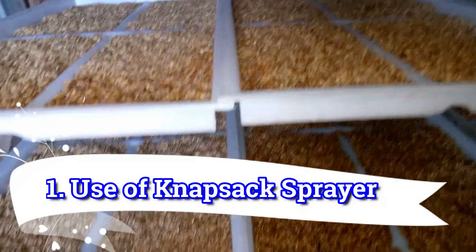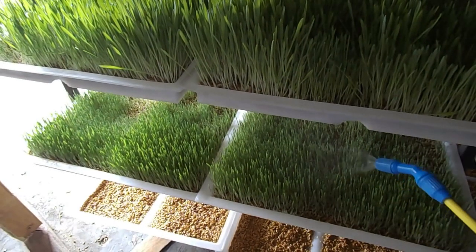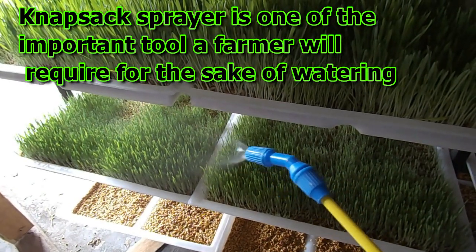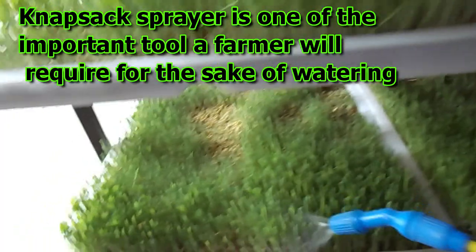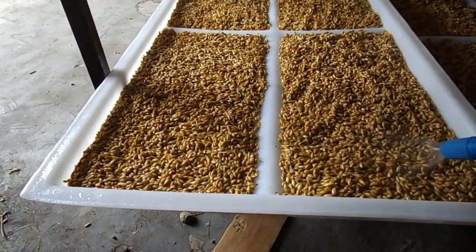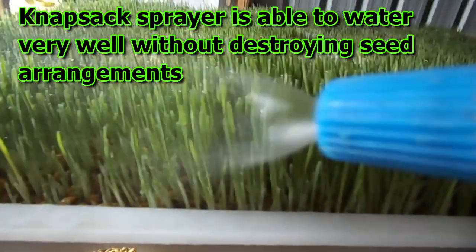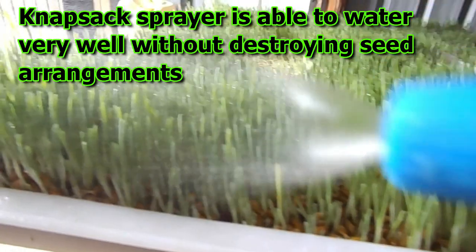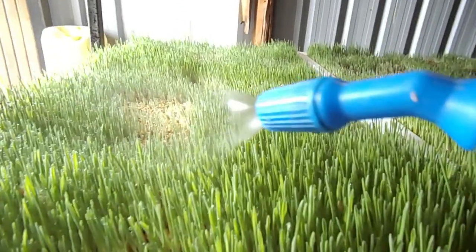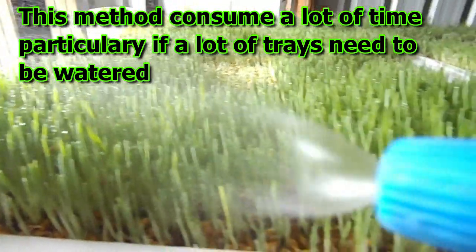Number one: using the knapsack sprayer. The knapsack sprayer is one of the important tools that a farmer will require for watering. This is the slowest of all but does a very good job. The knapsack sprayer is able to water very well without destroying seed arrangements. You can see the growth when doing knapsack watering. However, this method consumes a lot of time, particularly if a lot of trays need to be watered.